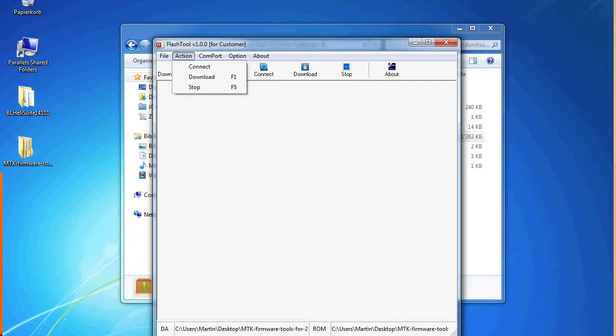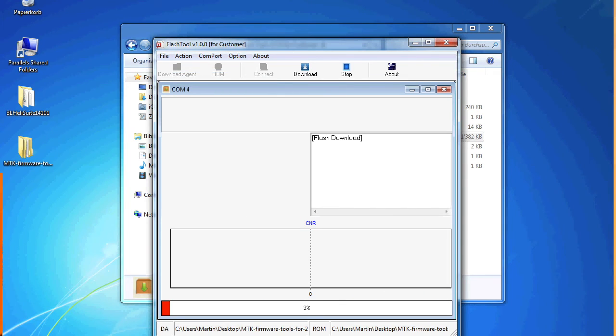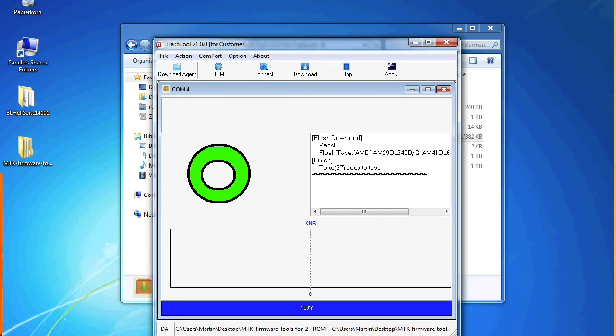You can now hit Connect. You see this establishes the connection to your GPS. After that, go to Download. You can see the status bar below — this will take a few minutes, so I will speed the video up at this point. After flashing you should see a green donut, which means everything was okay. You can see on the right side that it was flashed successfully.